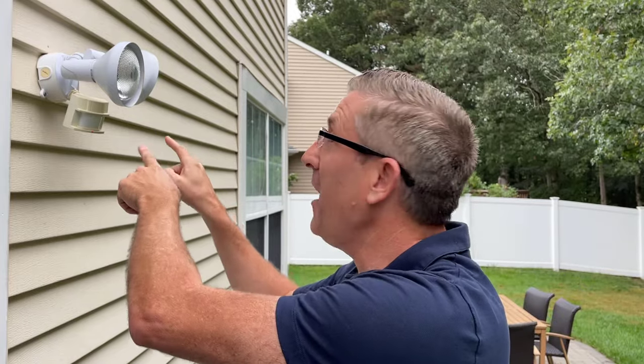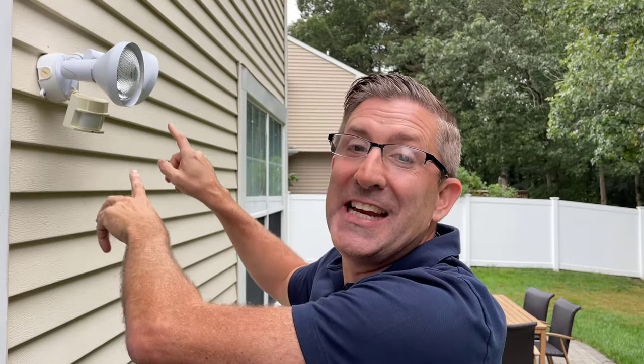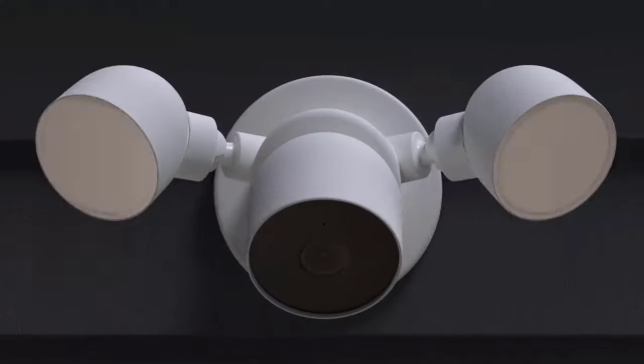Welcome back everybody. My name is Andrew and this is Kite Army. I bet if you look around your house somewhere, you're going to find one of these 1980s floodlights. Now at the time, this was state of the art — it was amazing. Someone moved and the light turned on. Amazing concept. Now 50 years have gone by and now we have things like this: the brand new Nest Cam with floodlight.